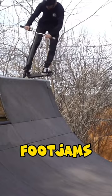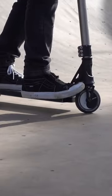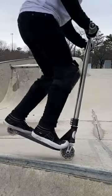Trick number one: foot jams. All you gotta do is wedge your front foot into the front wheel and then just pivot on your front wheel.